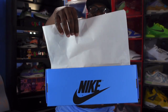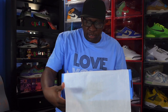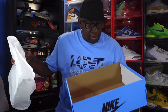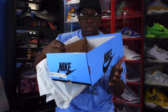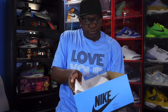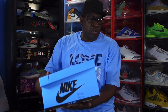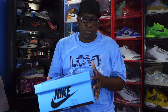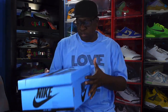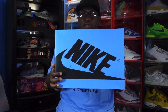This box has glossy paper on one side and a little rough on the other. Notably, there is no CM sticker inside the box, which is very surprising. I'm not sure what their protocol is for CM stickers in Jordan One boxes, but let's get into the shoe.